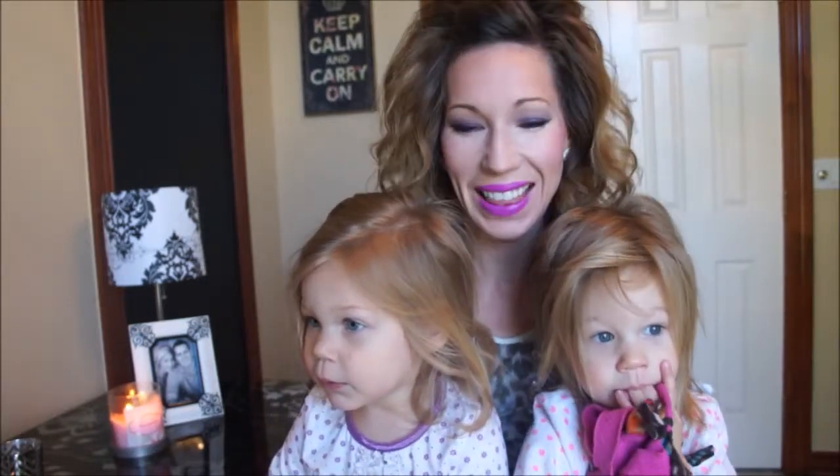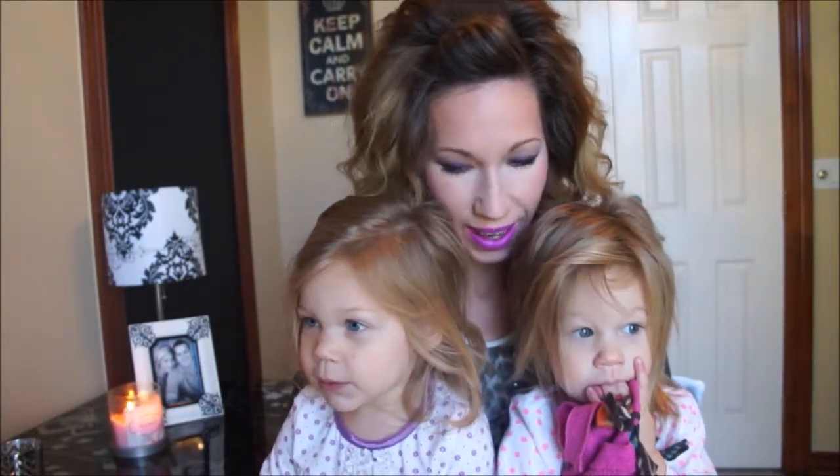Hey guys, it's Kimberly, and my babies just woke up so they wanted to say hello. All right guys, I'm doing a tutorial today with the Pantone color of the year. This is Radiant Orchid — I'm sure everybody has seen this around. It's a beautiful color and I'm so excited to incorporate it into a look.